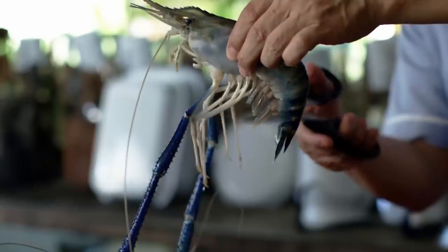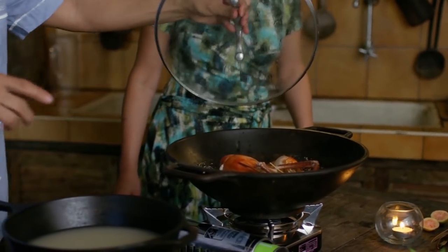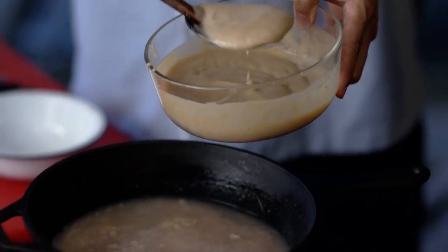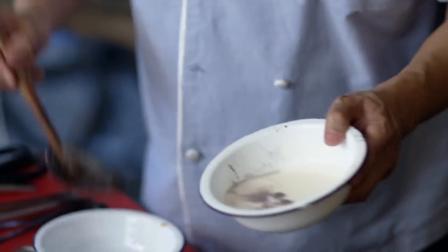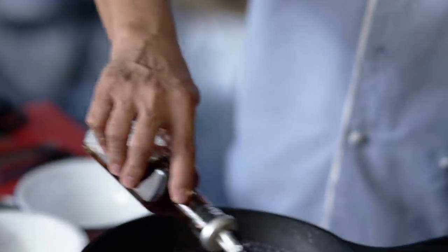Look how big and beautiful it is. I'm going to steam this separately. Now we mix the guava puree with the soup stock. And to thicken further, I want to add taro — because the starch in it will thicken it too. And this is fish sauce for the saltiness.